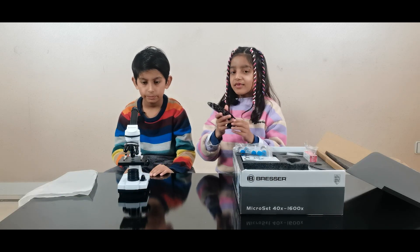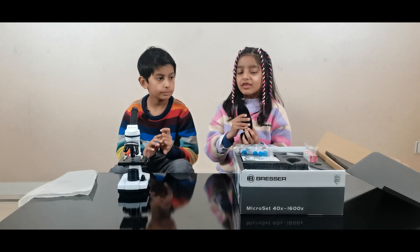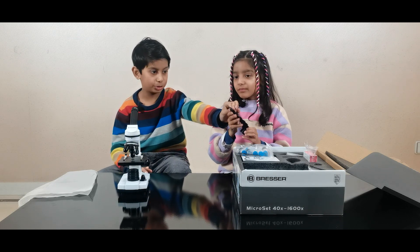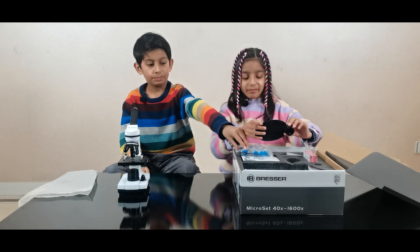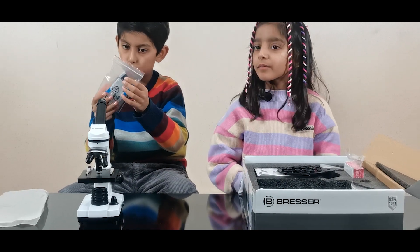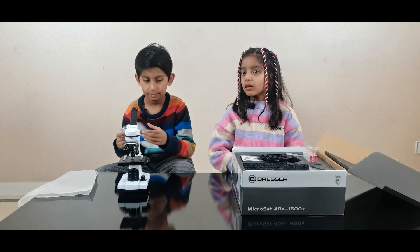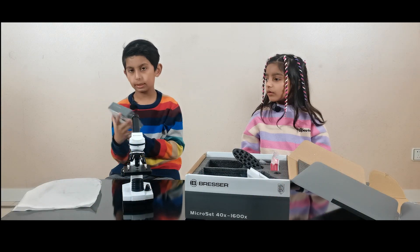So guys, this is a spoon stand, and we can see very small things with our spoon. It's so sticky. Hi guys, these are the yeast and shrimp sticks — we'll show you those later on.